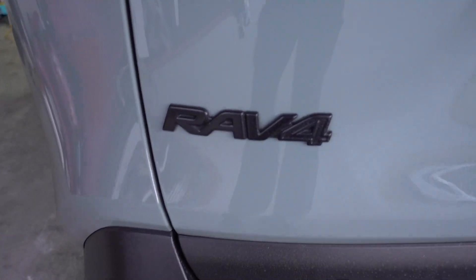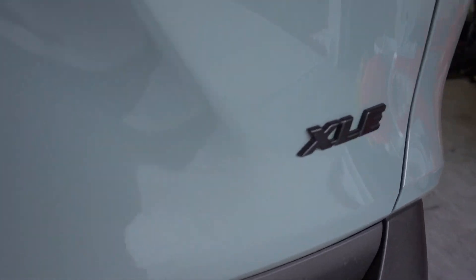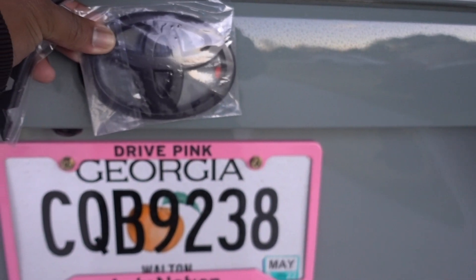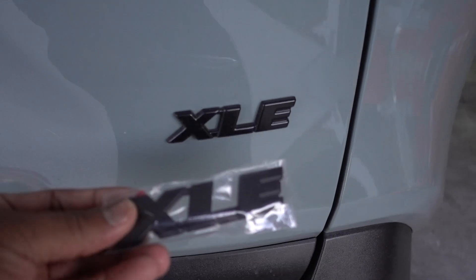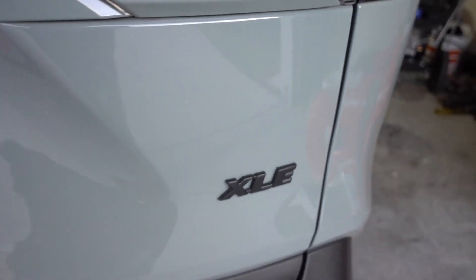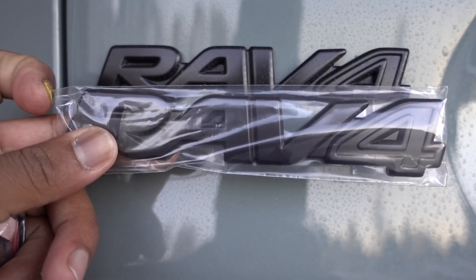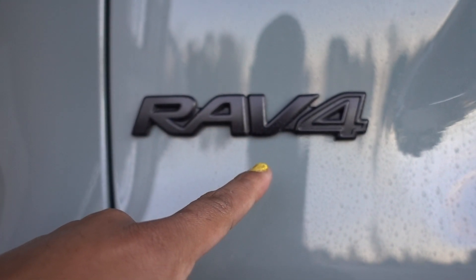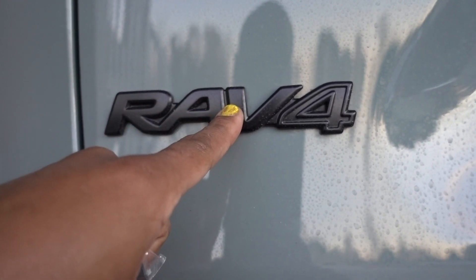So as you can see, we already have the emblem covers from factory. We got that one, the XLE, and we have the middle badge. I have the XLE and the RAV4 badge, and looking at it, it looks just the same. When I purchased this RAV4, it had these from factory — and it's a hundred dollar feature included on the bill.